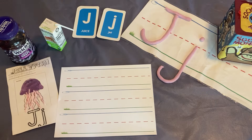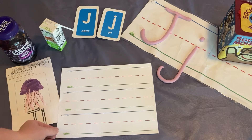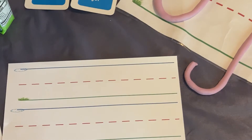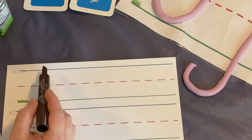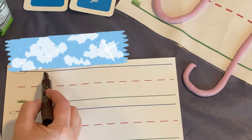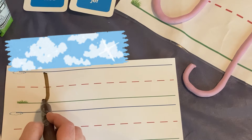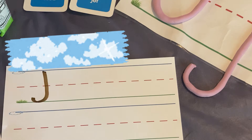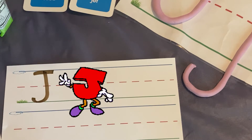Now let's learn about the letter J. Let's write the letter J. Capital J would be used at the beginning of a name or the beginning of a sentence. To write a capital J, we start at the sky, come down to the grass and curve backwards, then we cross on the top. That is the capital J.